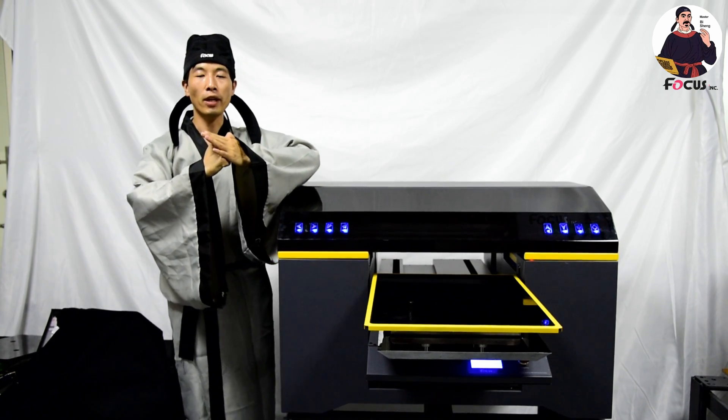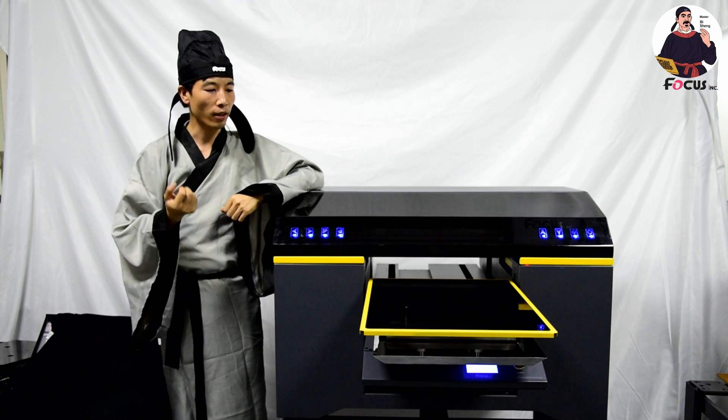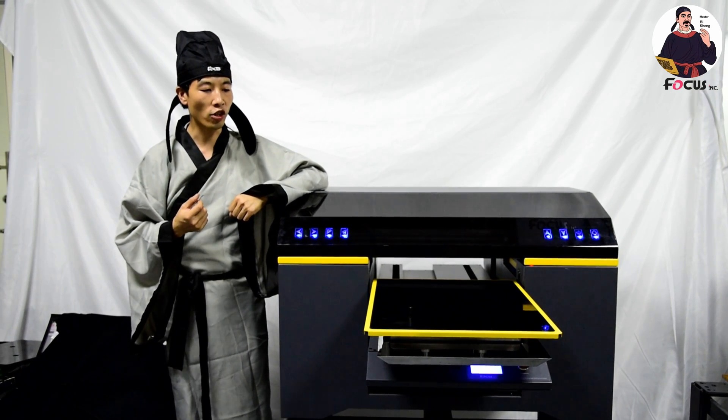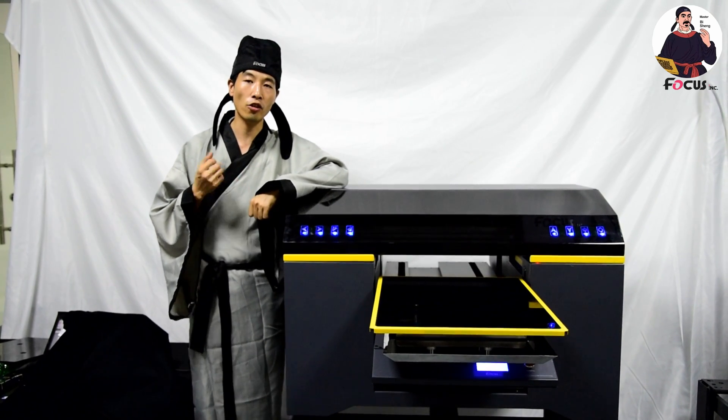Hi guys, welcome back to Master B online course for digital printing business. So after you check the machine, fill the ink, and also you did a treatment for a t-shirt, we are now ready to start to print a t-shirt.